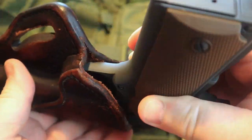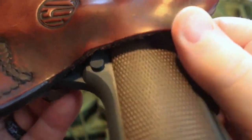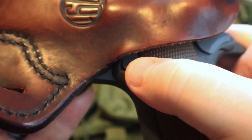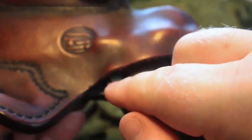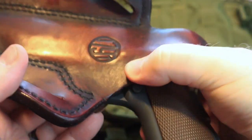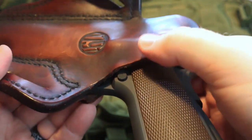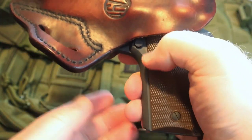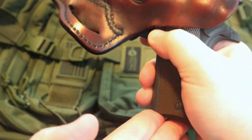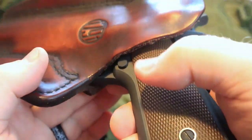This holster is a solid setup. You can see the magazine release — they do not have the holster positioned where it's going to hit that magazine release. Yes, it's close, but I can even press down on it and I am not hitting that magazine release. You're not going to have to worry about that holster depressing the magazine release and dropping the magazine out of your gun. If I needed to release it, I can put my thumb there and you can see that will release it — however, the holster itself is not going to press that magazine release.